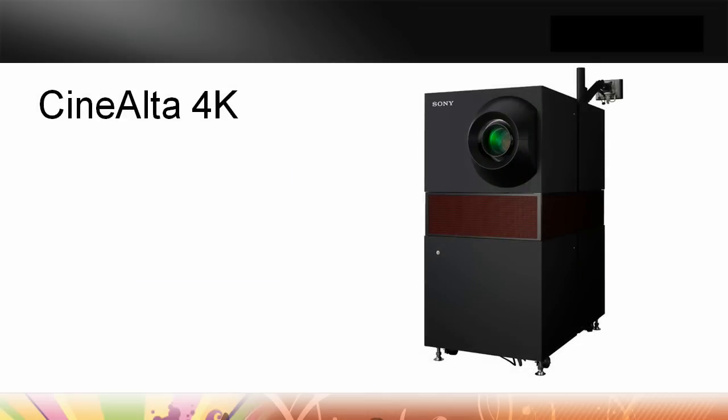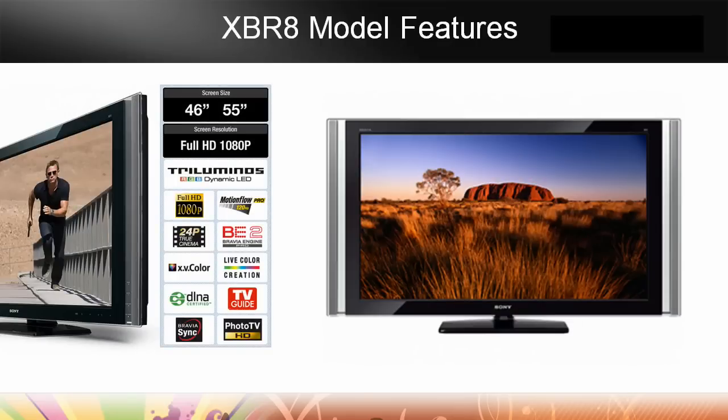Even with other technologies, we invented SXRD, and the CineAlta 4K is in hundreds of theaters across North America. This projector can put four high-definition images on a screen simultaneously, one in each corner, and it's just an absolutely beautiful picture. But you're using a projector and a bulb to get all your high-spectrum color, and it's obviously a very expensive product. So the XBR8 gives us a great balance between having a beautifully designed LCD TV and all the color and richness that the tri-luminous can provide.